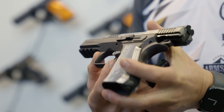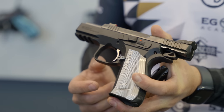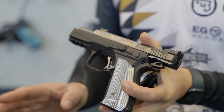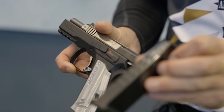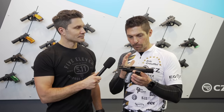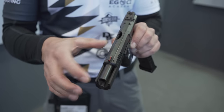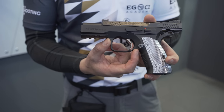Basically, we took all the features of a Shadow 2 and put it into a smaller version of the Shadow 2. So that's why we come in with a compact frame, compact barrel. The frame is in aluminium. The whole gun is Shadow 2 optic ready. So everything is the same, just smaller, four-inch barrel. It's an aluminium frame. The full weight of the gun is about two pounds when it's empty.